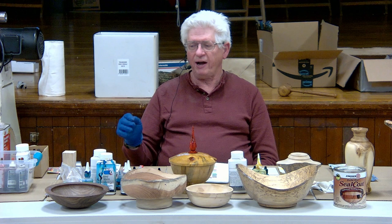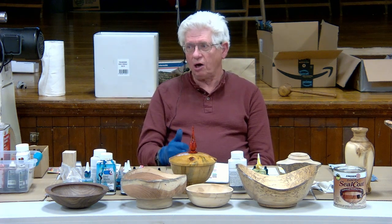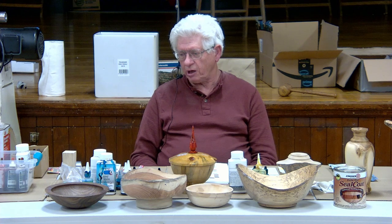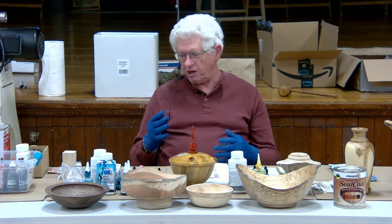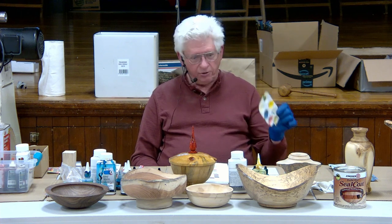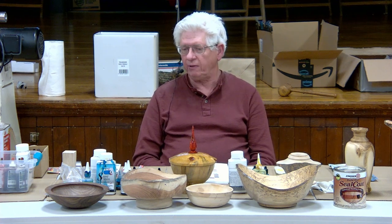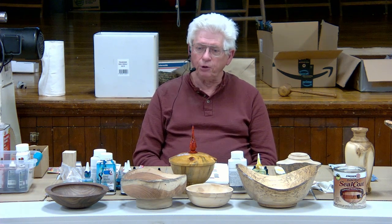A lot of times you're taking a base color and you want to modify it. Your modifiers are generally white to make it lighter, or a complementary color to make it darker. I always have test pieces — I like to mix test pieces and I use this little tray to put my colors in.